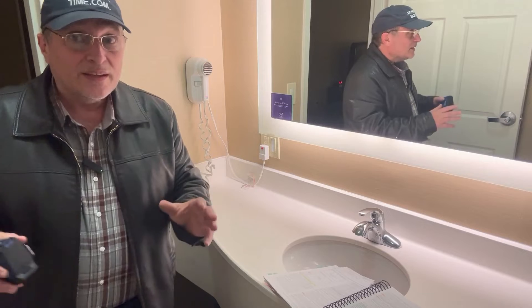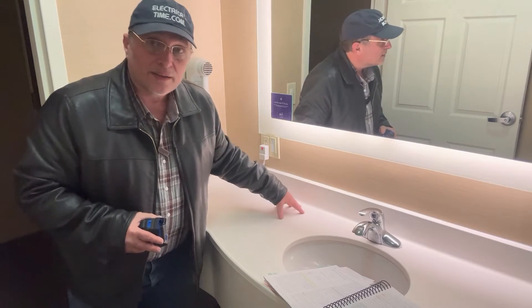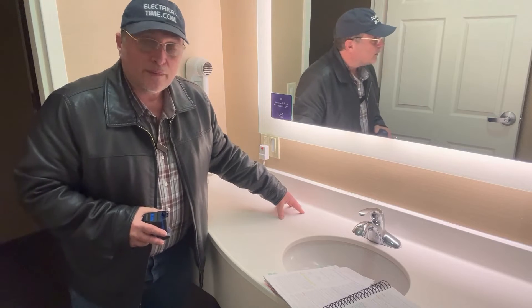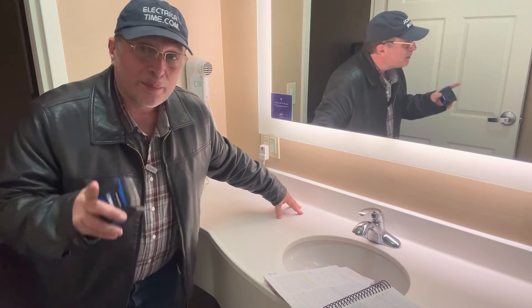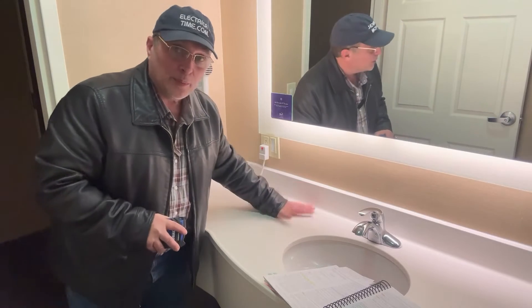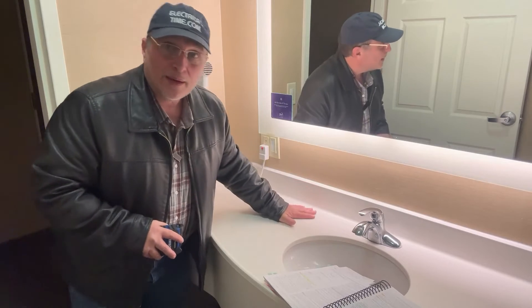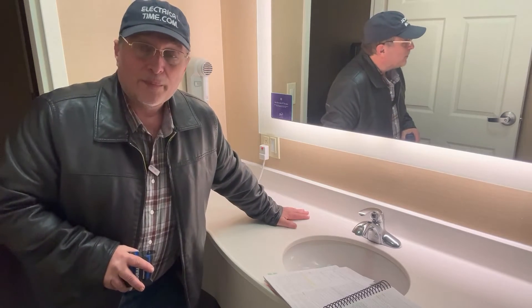Sometimes I've seen them where you've got a listed assembly — that's a hole cut into the countertop — and then you have this listed assembly for this wet location where you push on it and it pops up. When you push it back down, it stays down.